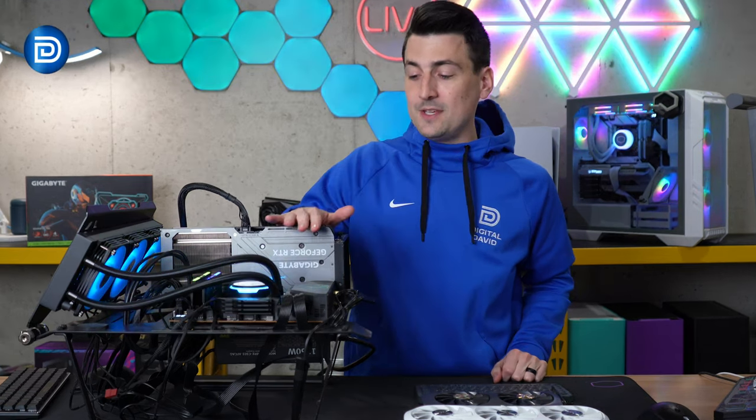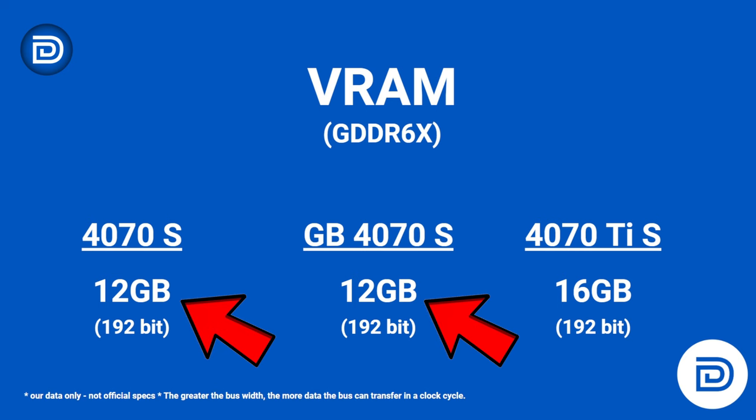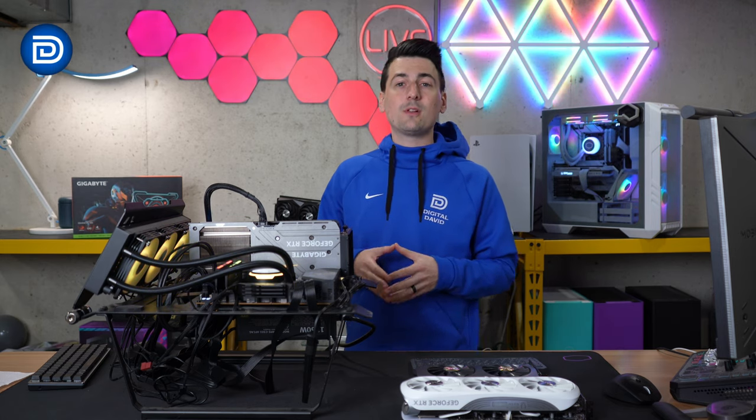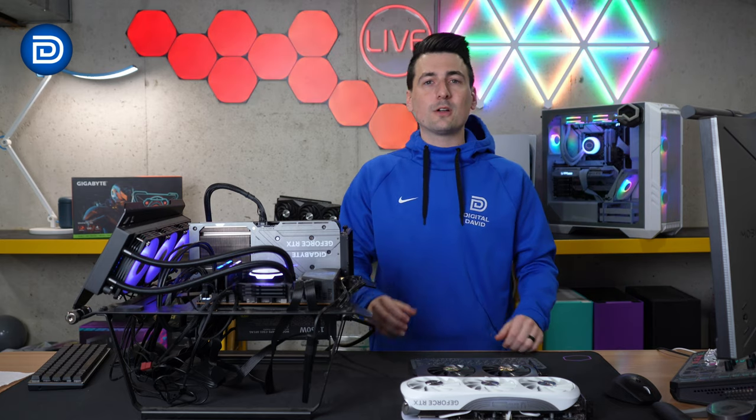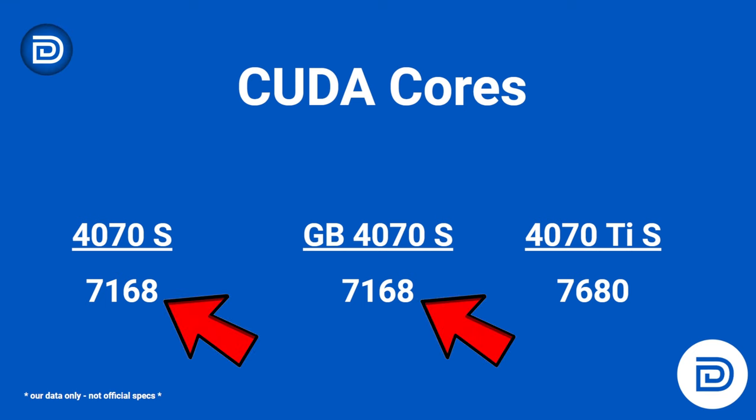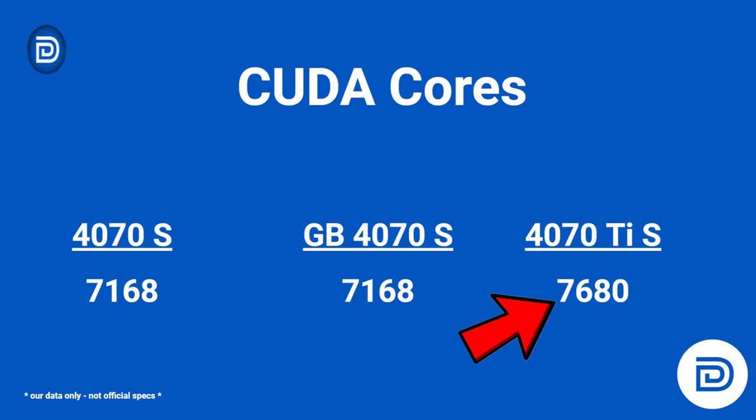In regards to VRAM, this is all GDDR6X memory. We have the same 12 gigabyte capacity for both 4070 models, which is 4 gigabytes less than the Ti Super. For boost clock measured in megahertz, the Gigabyte 4070 Super comes in a little bit faster than the Zotac 4070 Super, and as expected the 4070 Ti Super has the highest boost clock speed. Moving to CUDA cores, both 4070 versions have 7,168 CUDA cores, which is about 500 CUDA cores less than the Ti Super.